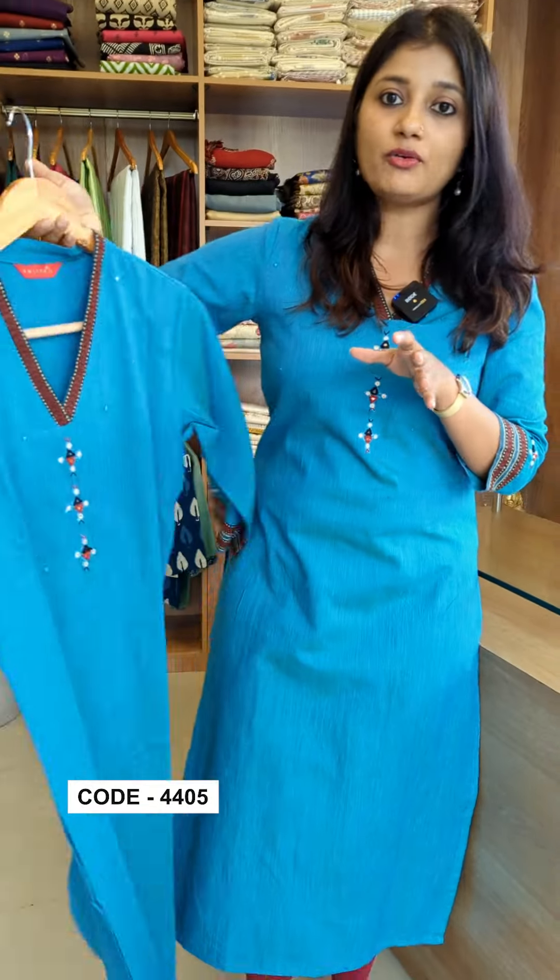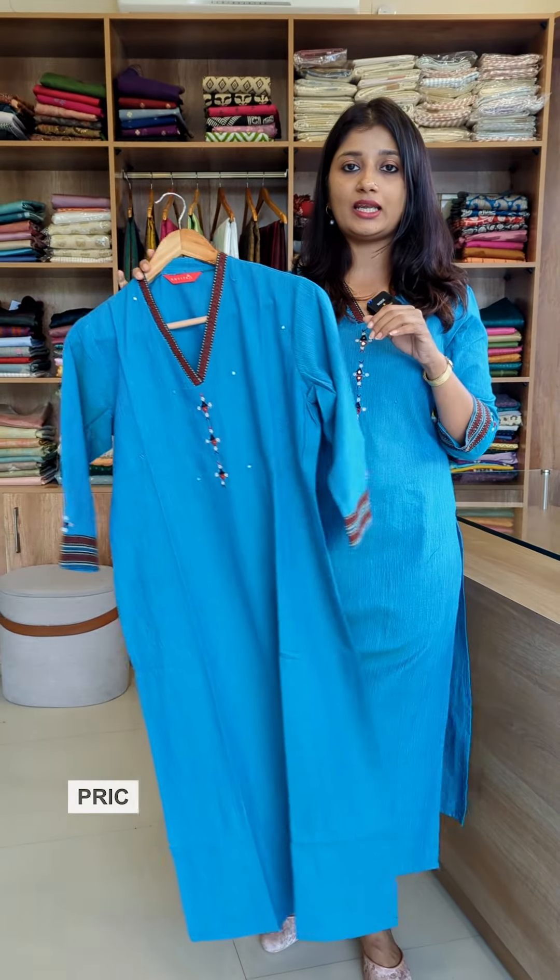The overall design has come together nicely. The price is 1049. The size range is small to XXL. This is an imported product.